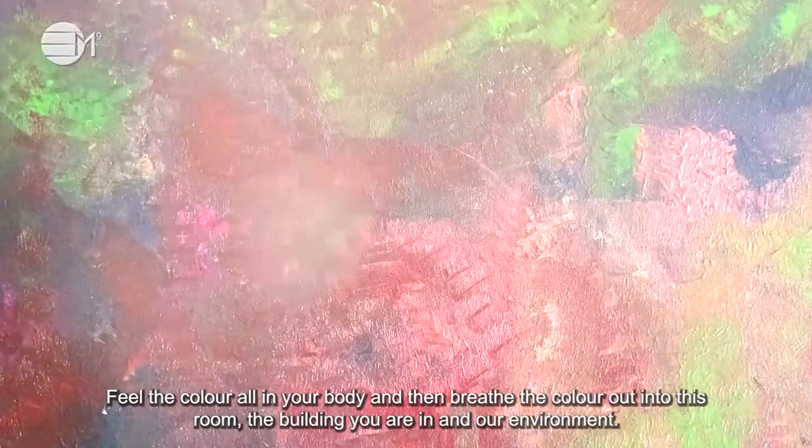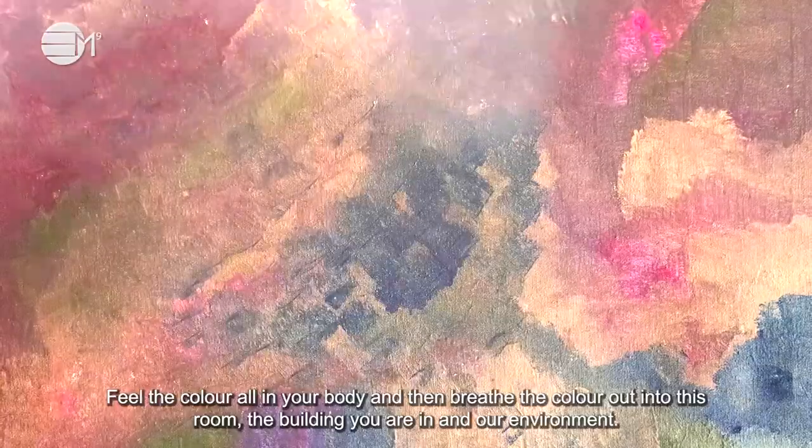Feel the colour all in your body and breathe the colour out into this room, the building you are in and our environment.